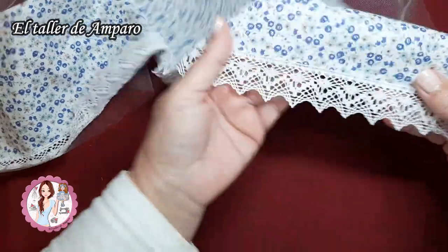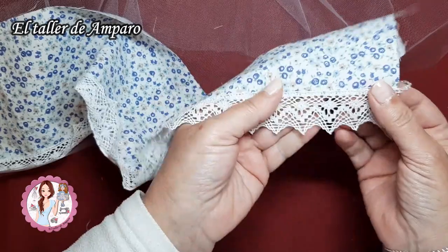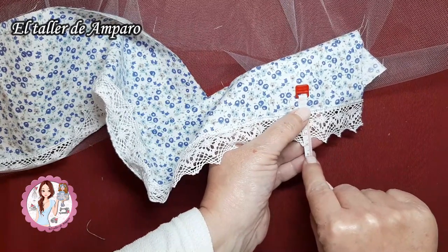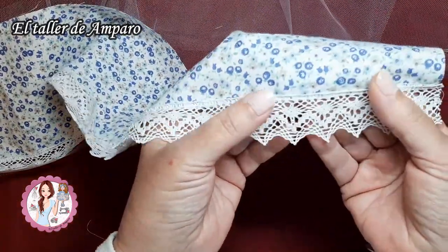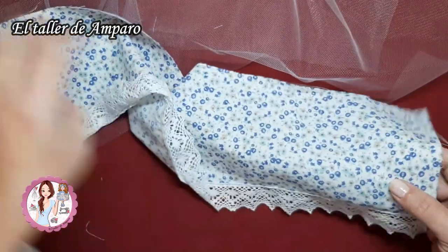Y aquí, como ya os he comentado, le he pasado la remalladora y le he cosido la puntilla. La puntilla tiene 3 centímetros de alto. Es una puntilla de hilo que simula mucho al bolillo, que es la que tanto me gusta.